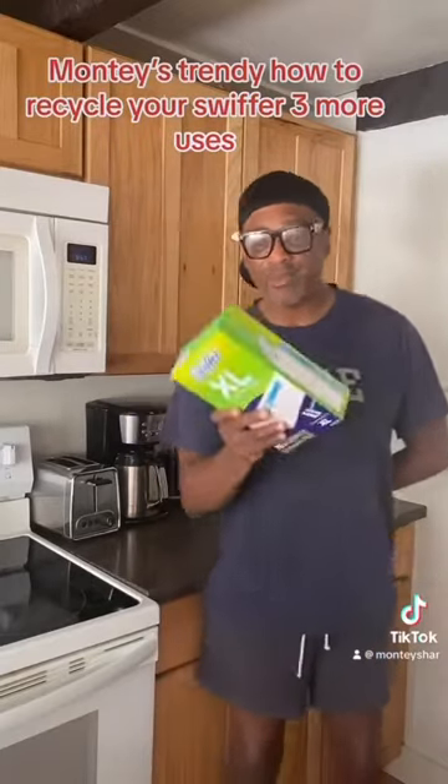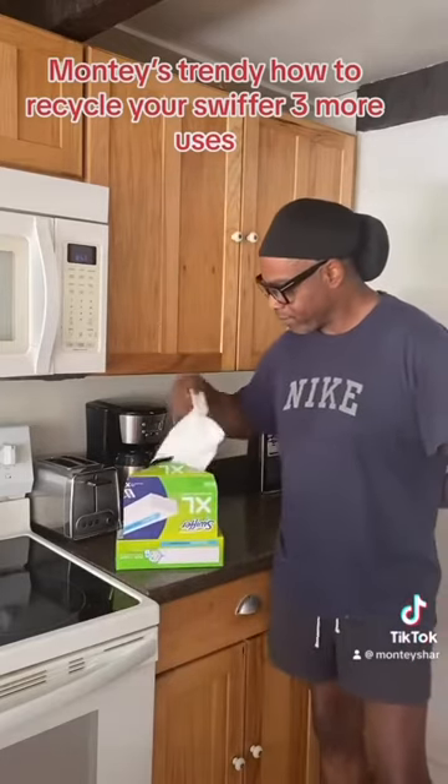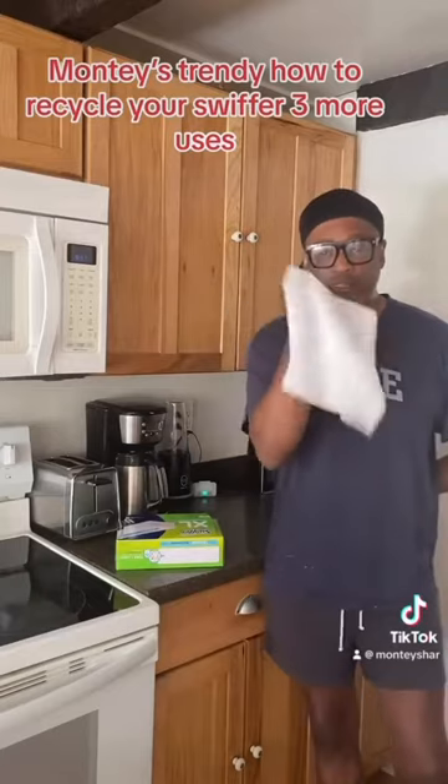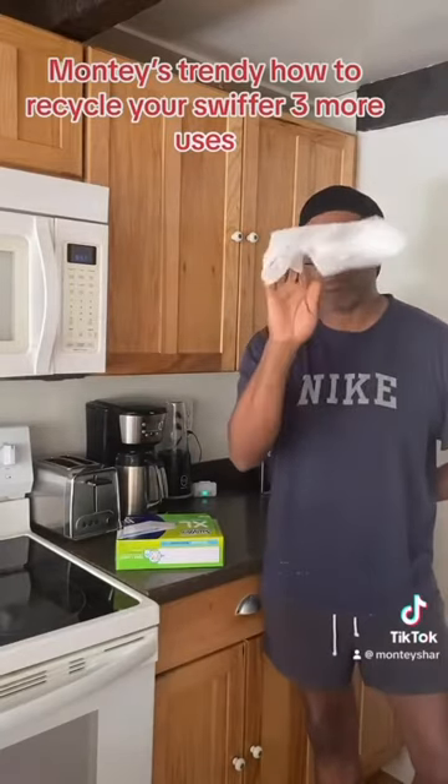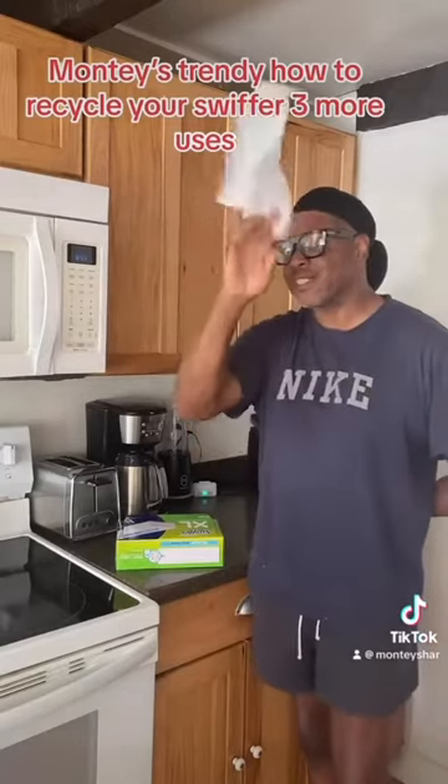Hi guys and welcome to Monty's Style. Today we're doing Home and Garden. I'm going to teach you how to reuse your Swiffer — you don't have to throw it away the first time. You can use it for at least three more times. Let's get to showing you how to use a Swiffer and save some money.